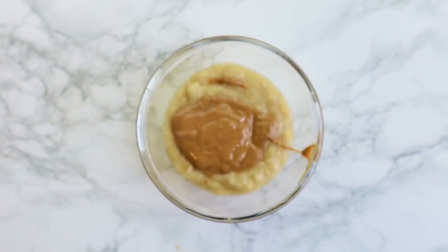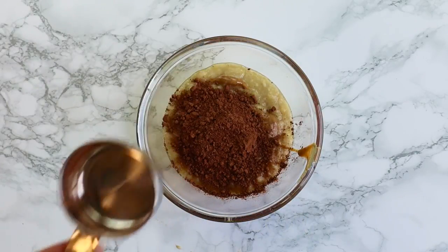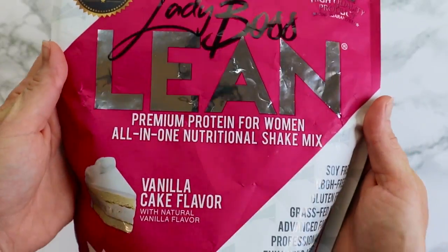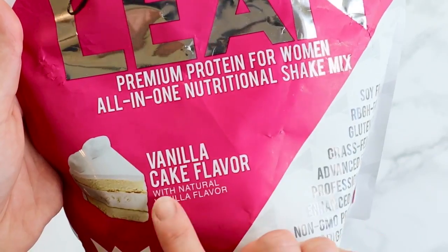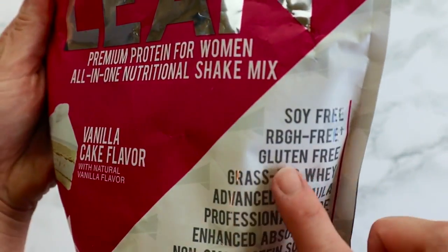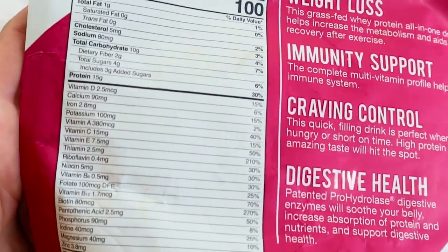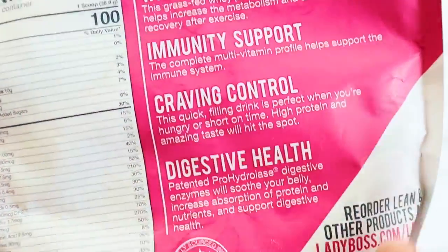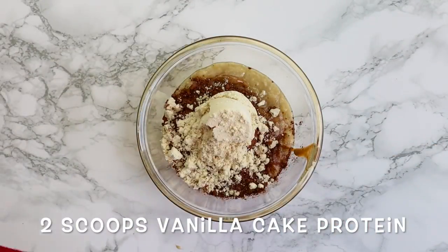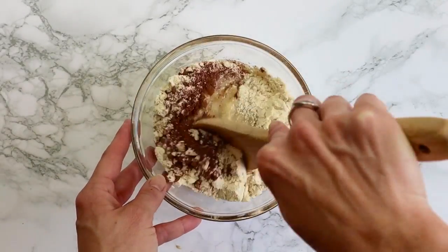This is just organic cocoa — you don't have to get organic, you can use whatever cocoa. Next we need some protein powder. I love using this all-in-one nutritional shake, vanilla cake flavored — it's gluten-free and grass-fed whey, only 100 calories per scoop. It's great for weight loss, immunity support, craving control, and digestive health. In this recipe we need two scoops of vanilla cake protein, then mix that up.